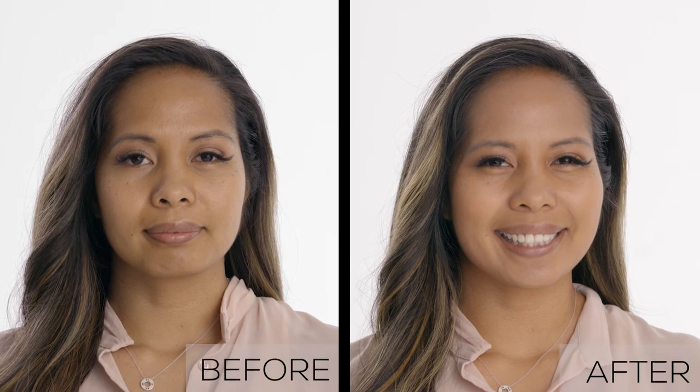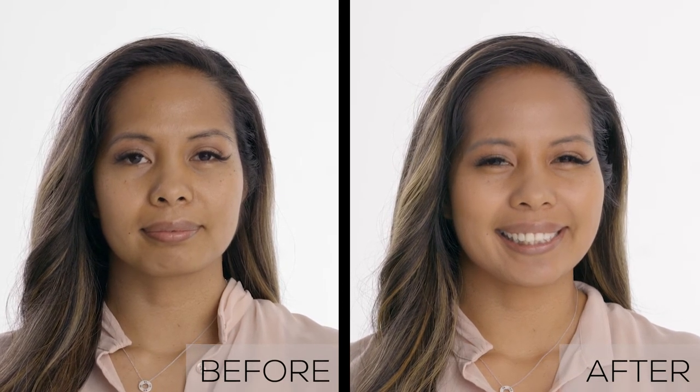It's literally everything that you could be looking for — original foundation. Something that can be used for light coverage or a little bit more coverage. It's a wonderful finish that makes your skin look like your skin.